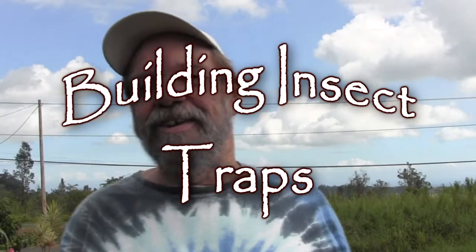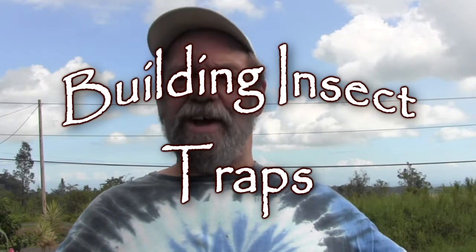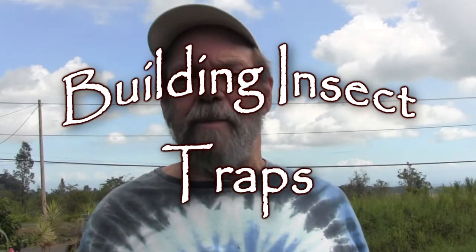Greetings gardeners! Today I would like to talk about trapping insects and making your own traps.